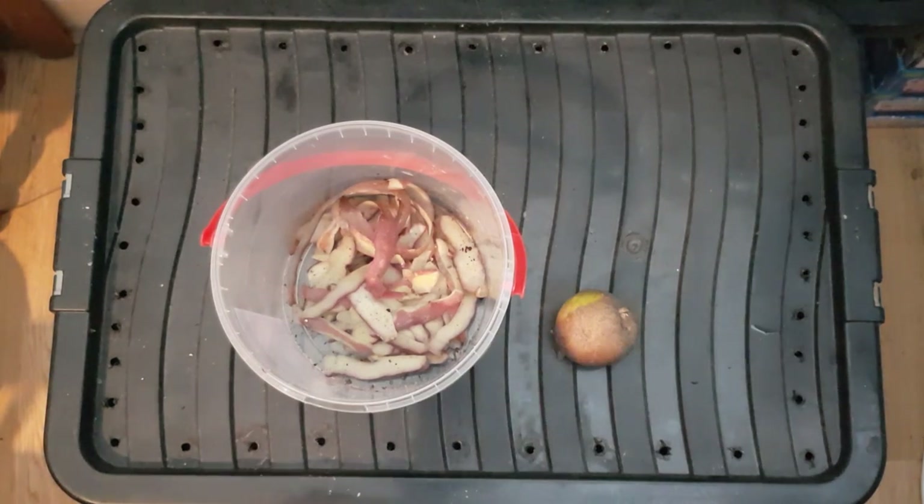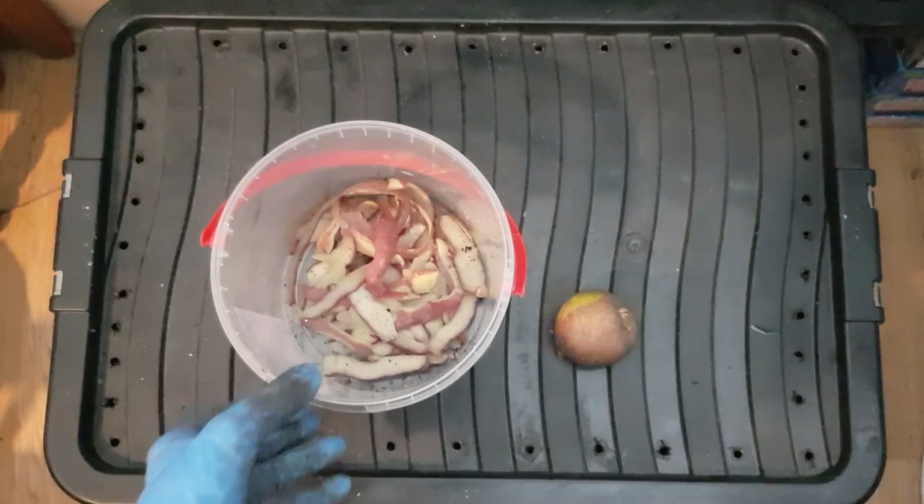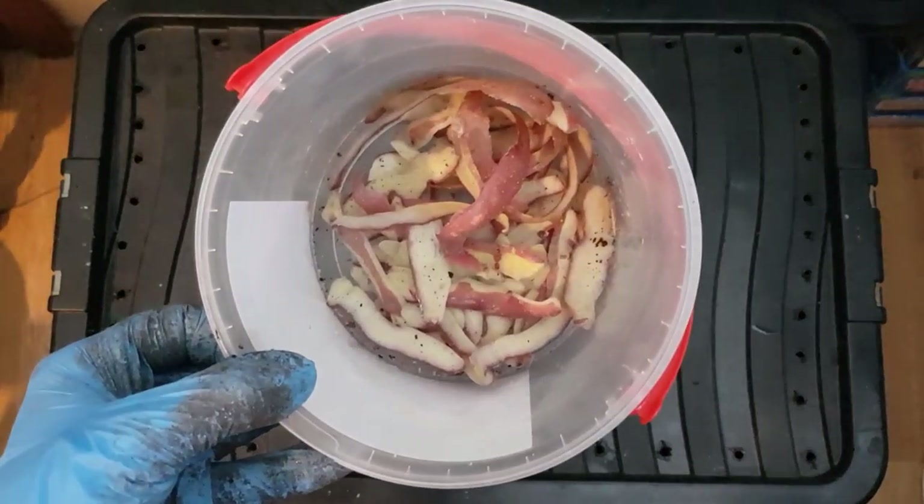What's going on everybody? I just wanted to take the time today to talk to you about potato peelings.